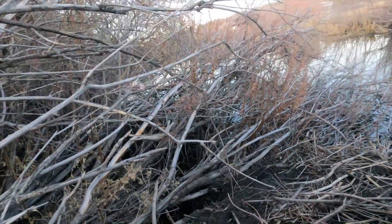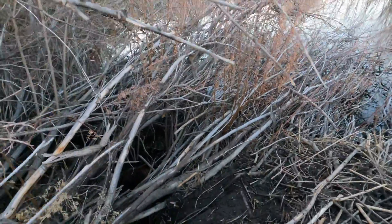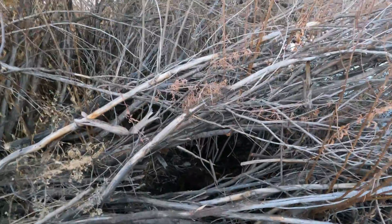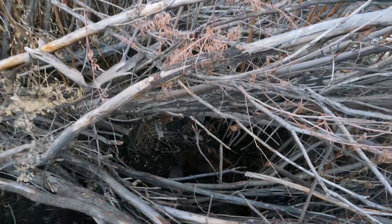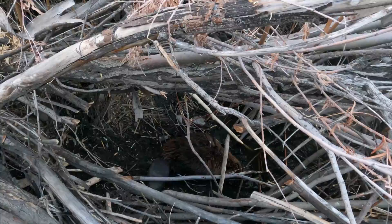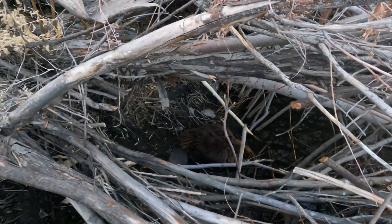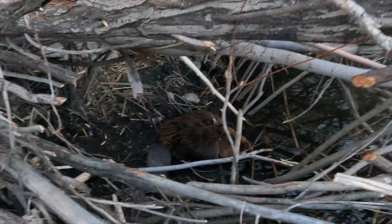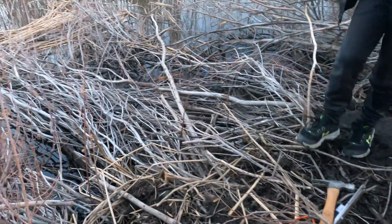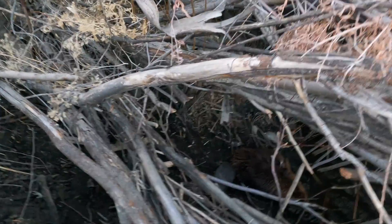We got him! We got a dead beaver! That thing's massive. The trap — that metal thing around him — that's the conibear. When he walked through it to come up here he just got snapped. We're standing on his den — this is his home. He was trying to come up here and he got snapped.